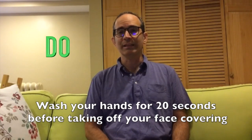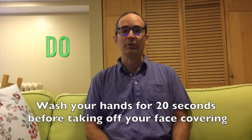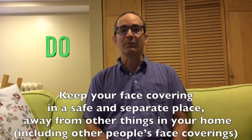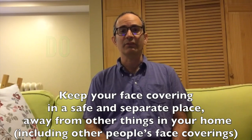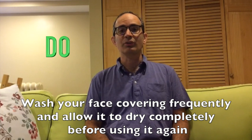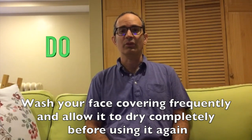Do wash your hands for 20 seconds before taking off your covering. Do keep your face covering in a safe and separate place away from other things in your home, including other people's face coverings. Do wash your face covering frequently and allow it to dry completely before using it again.